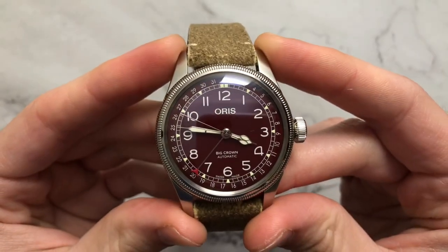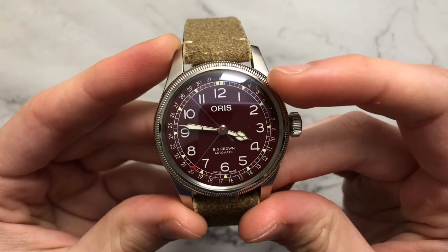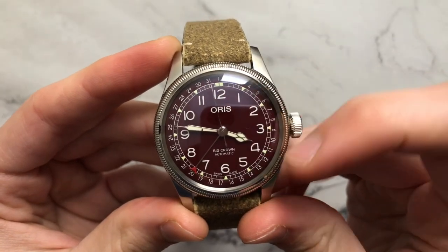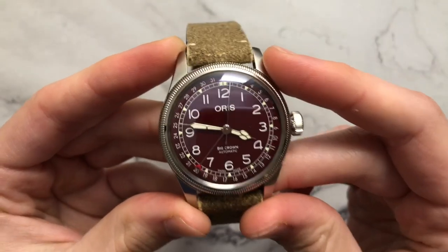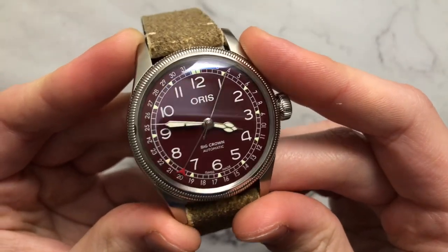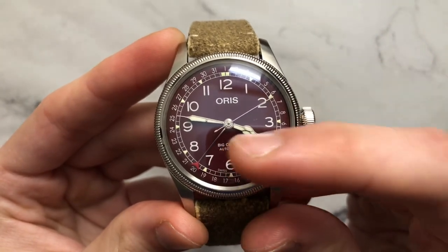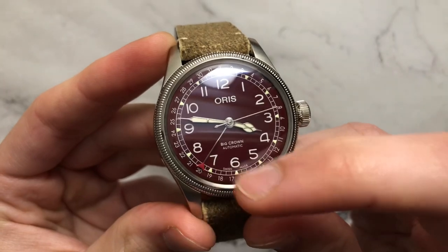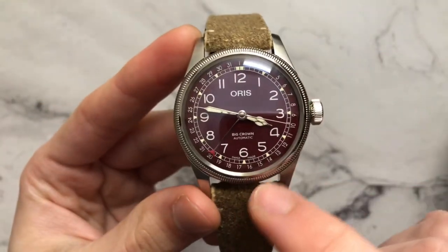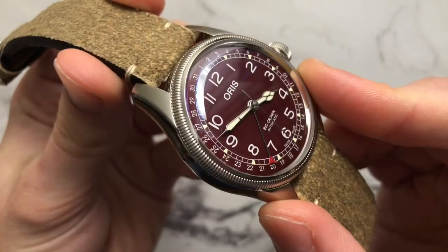We have simple Arabic numerals 1 through 12 on the dial. On the outside we have the 1 through 31 for the date, with a railroad inner track. There's a nice set of cathedral hands, which you really don't see on many watch models nowadays. A very pencil-thin seconds hand with a counterbalance, and a pointer date with this crescent-shaped red pointer. I like the play between the darker red and the lighter red on the pointer — it makes it pop. Overall, the dial is very nicely done.